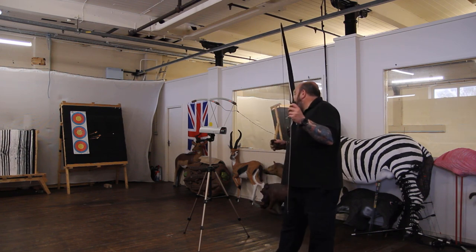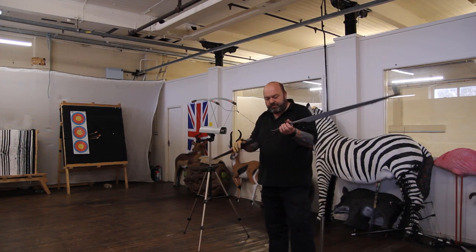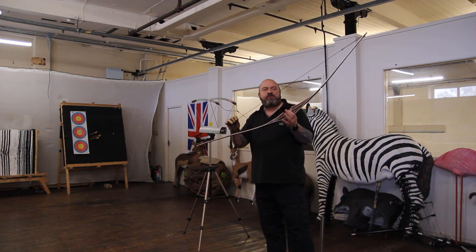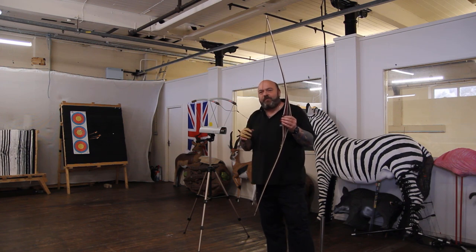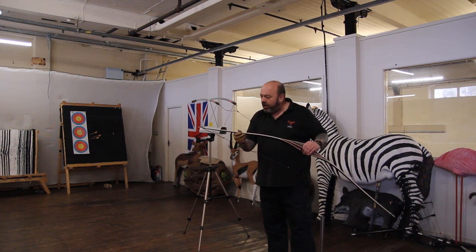So we got 180, 179, and 181 feet per second. The bow shoots really, really nice at 40 pound — there were a little bit of hand shock without the beaver puffs, but not too much. It really did shoot nicely. It's a lovely looking bow.